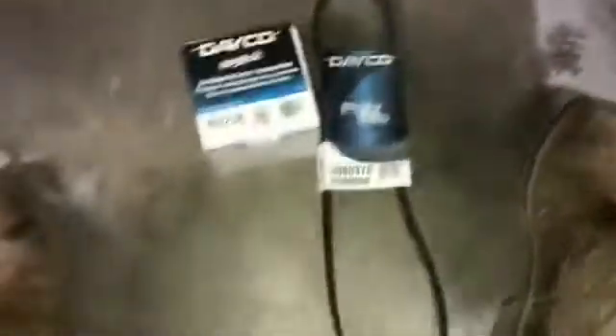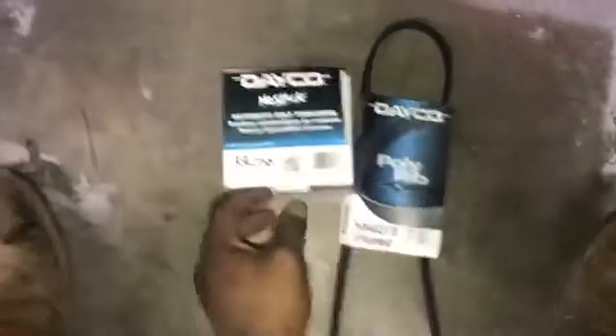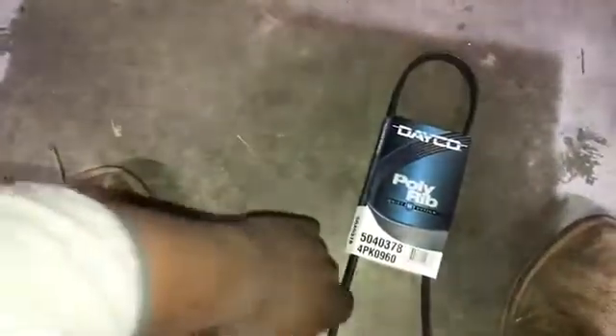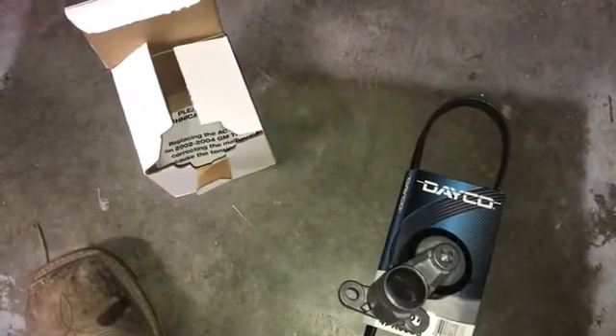So here we are in December about to put this tensioner on in the cool weather. Let me show you what I got. We have the Deco poly rib belt and the automatic belt tensioner here. This part is pretty much universal for at least 18 years of Chevy products - Tahoes, Silverados, and all that. This video is universal from 4.8s to 5.3s to 6.0s.